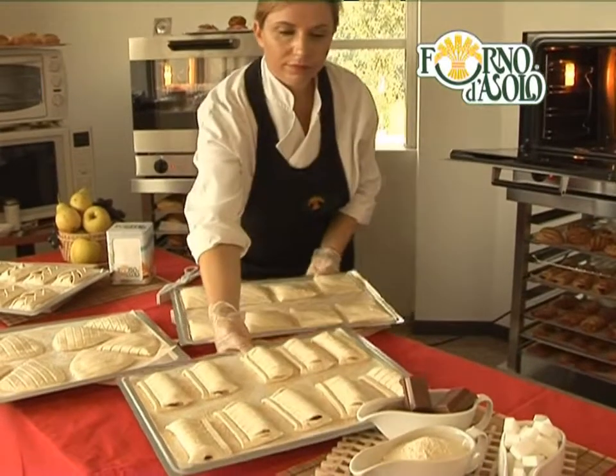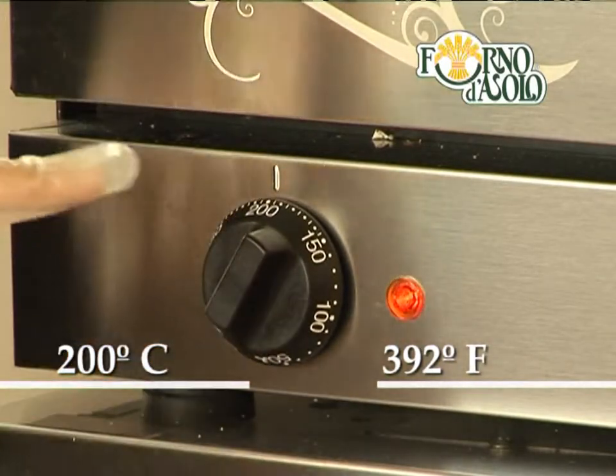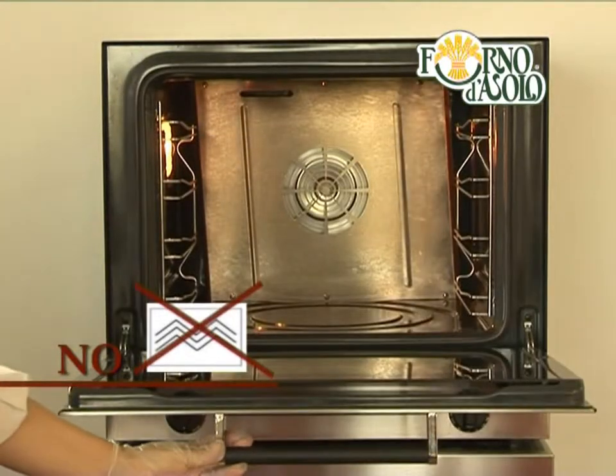They all go straight from freezer to oven. For perfect baking, we recommend preheating the oven to 200 degrees Celsius or 392 degrees Fahrenheit. One warning: do not microwave under any circumstances.